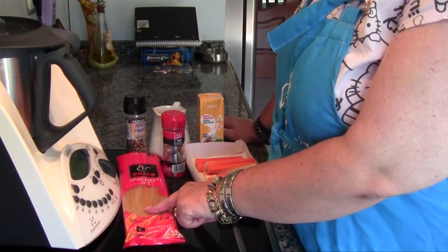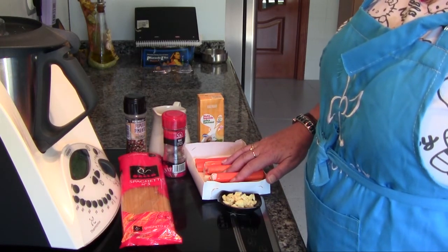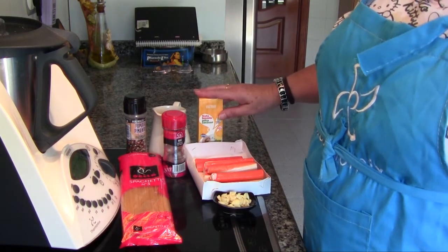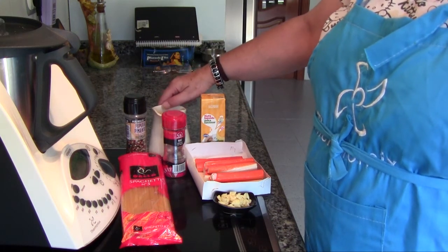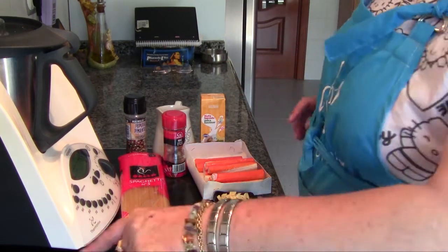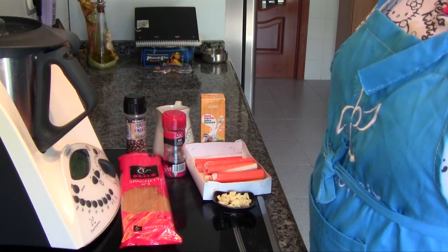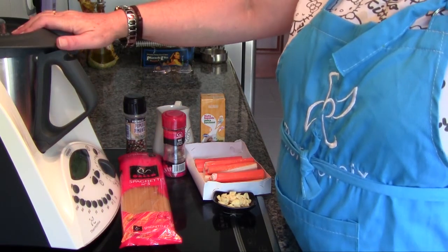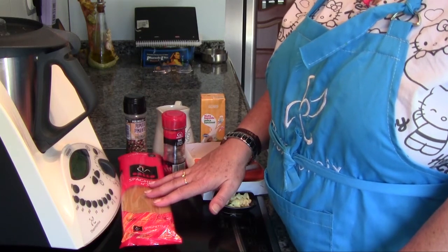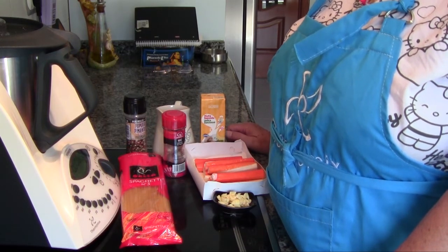We need 250 grams of spaghetti, 200 grams of palitos de cangrejo, 4 dientes de ajo in láminas, 200 gramos de nata líquida, 100 gramos de leche, pimienta, nuez moscada, sal, and medio litro de agua para cocer los espaguetis. In the original recipe they also add gambas, but I cannot put them in the stew because my husband is allergic, so I will add them at the end for those of us who can eat shrimp — cooked rather than raw.